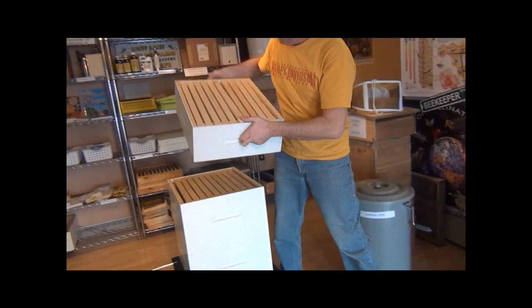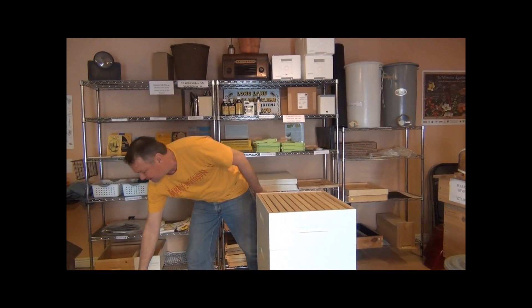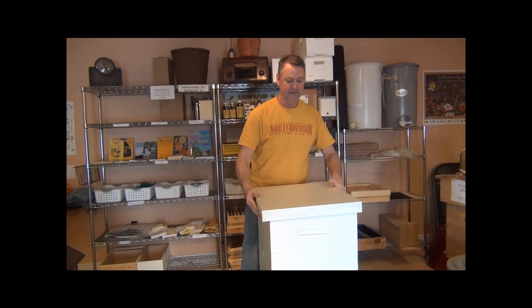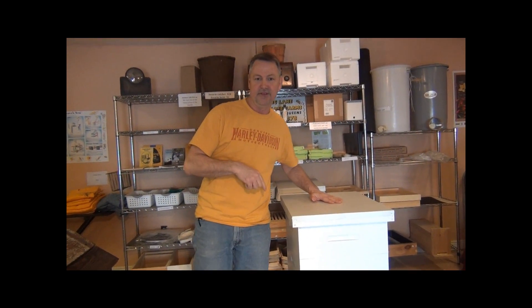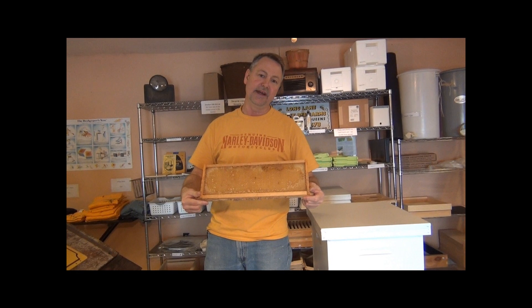You may want to use a queen excluder if that's your preference, or just put the super on. Put your tops back on — that's how you continue to add boxes. Make sure they've drawn out five or six of these combs in each box before you add the next one.